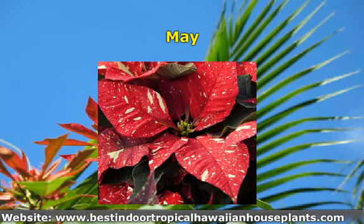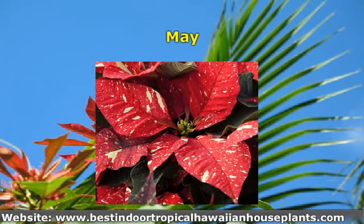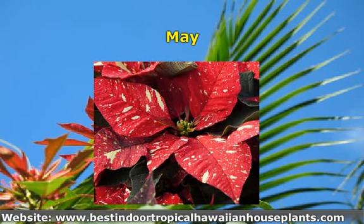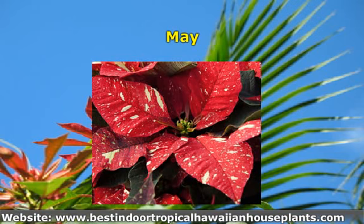Now it's time to place your poinsettia plant in a sunny window where the temperature is above 65 degrees Fahrenheit. Mist the plant daily and water when the surface is dry. If you haven't added a slow-release fertilizer while transplanting, start fertilizing with an all-purpose fertilizer every two weeks as soon as new growth appears.